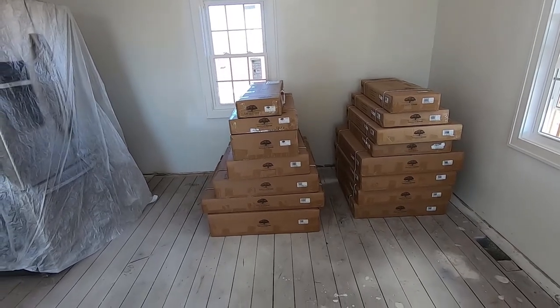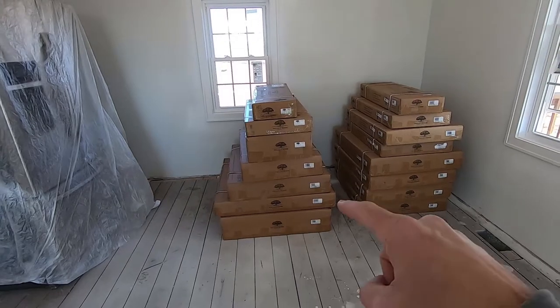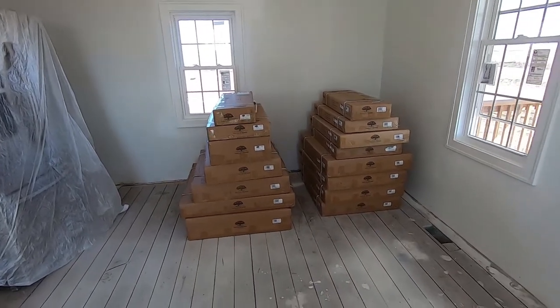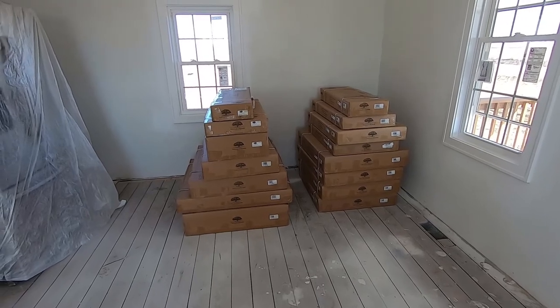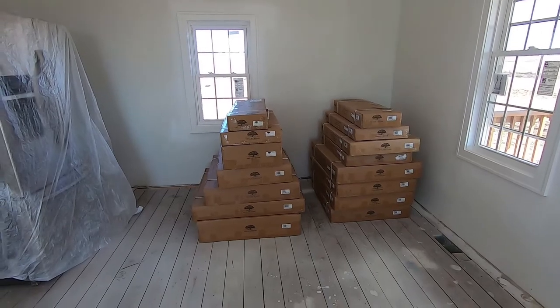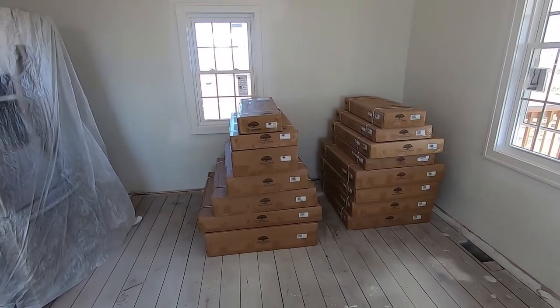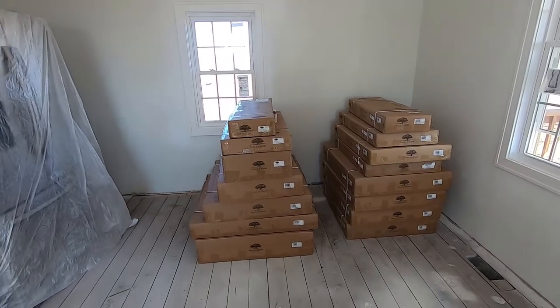If you are transporting them yourself, it's way easier to move cabinets this way than to transport fully assembled boxes. Full assembled cabinets take up a lot of space, a lot of trailer room, and can be a little cumbersome. These flat-pack cabinets are super easy to haul, so I appreciate that.